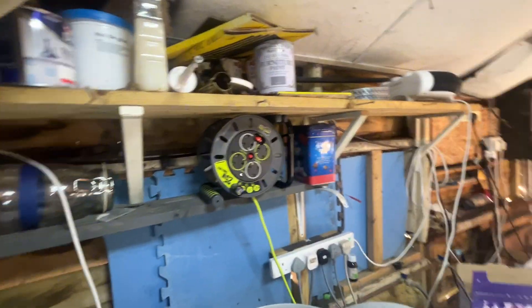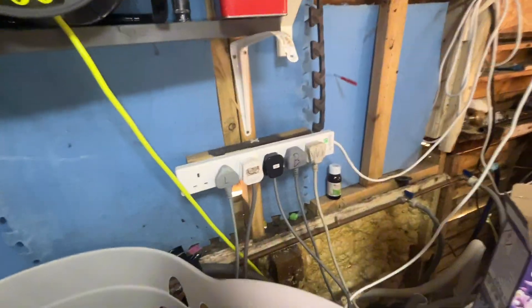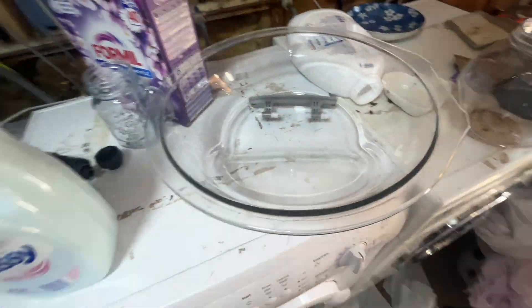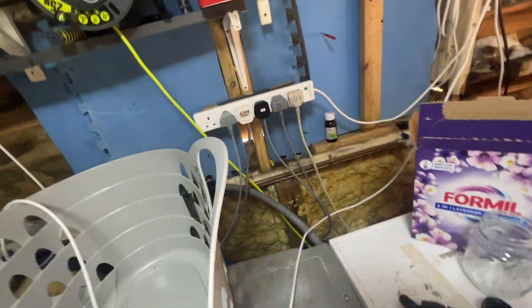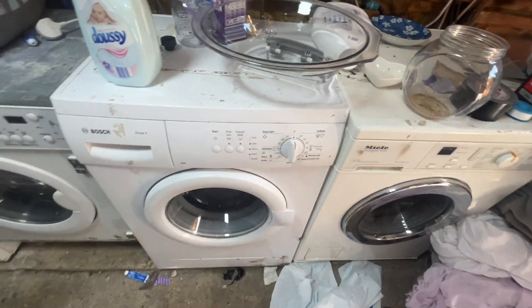I've got this so I can run more than two machines at a time. I've only got a 16 ampere RCD and can barely handle two washing machines or two dryers or one of each — any more than that and it will trip. Now all my machines are finally in a fixed order, so they're not going to be moved around constantly anymore.